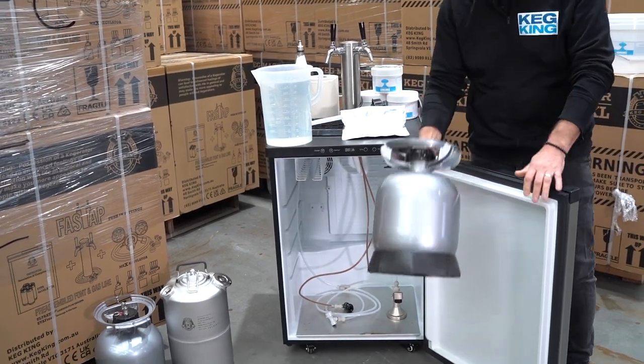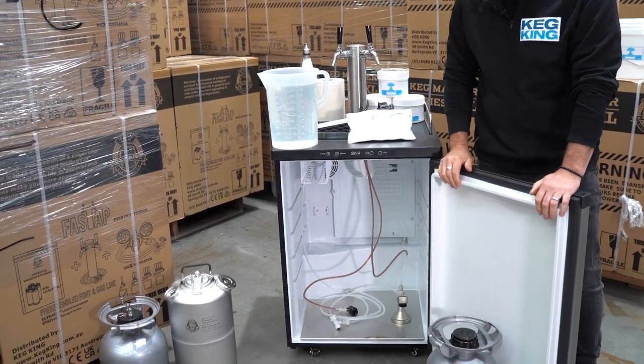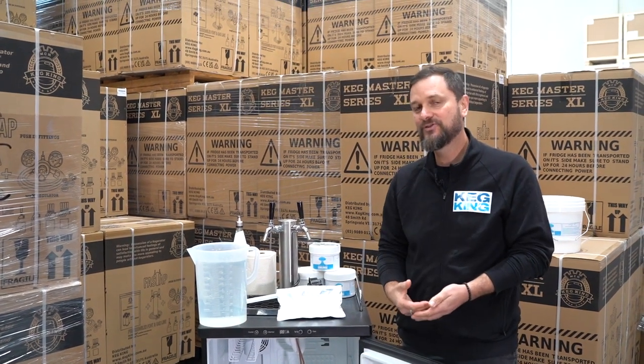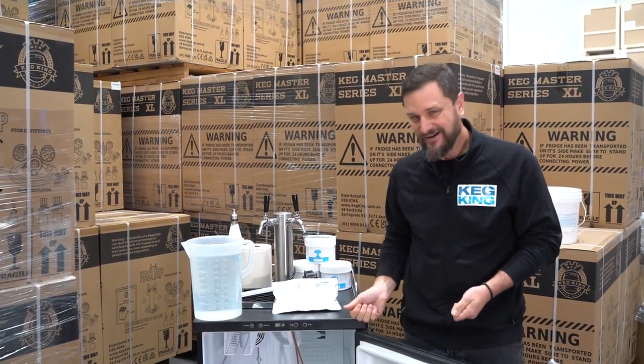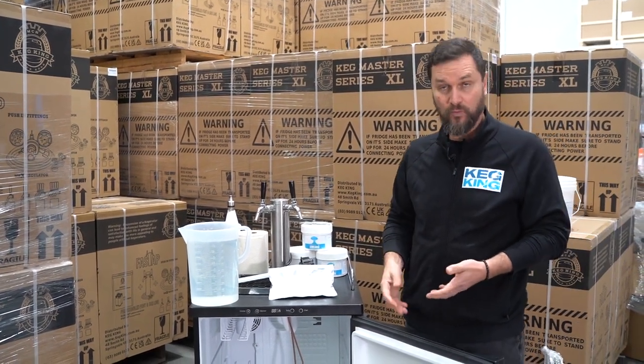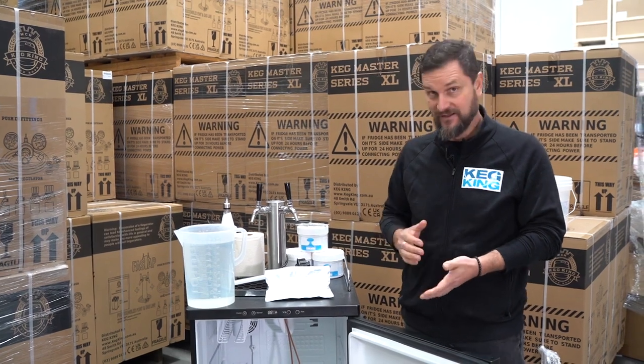Let's start by looking at what kind of a mess we've got here in our keg. We went ahead and were serving a stout and it looks like it's all left in the lines. So for whatever next beverage we're going to put on, we want to get that stout out of there. If the beer has been left in the lines for a while, it's time to give that line a clean.